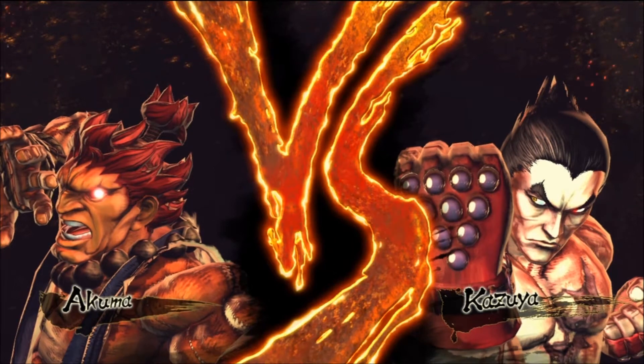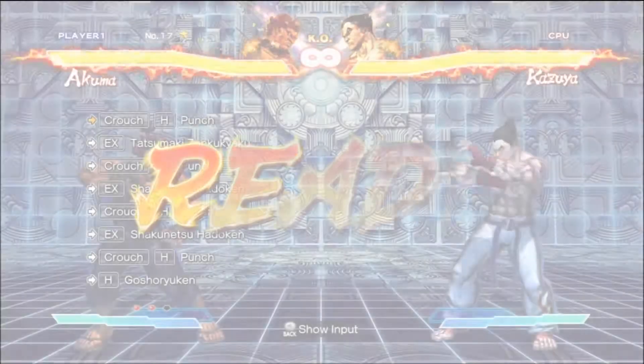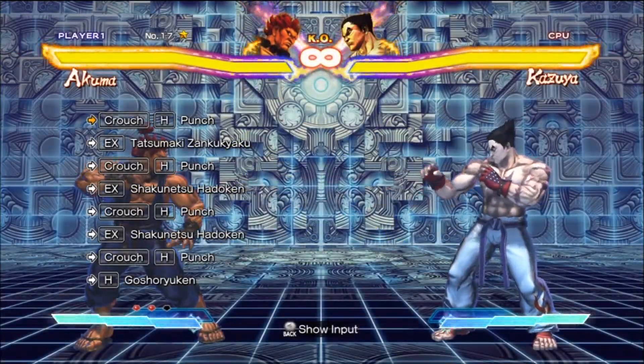And these ones are actually pretty difficult, man. Gotta say, bringing out some tech and showing the inner workings of this game's engine.